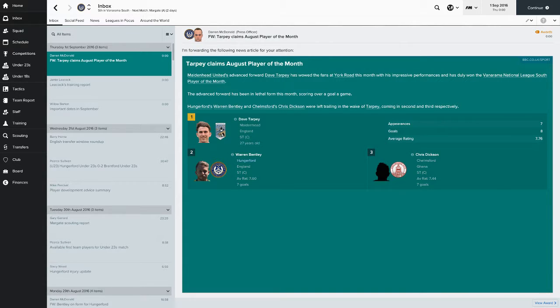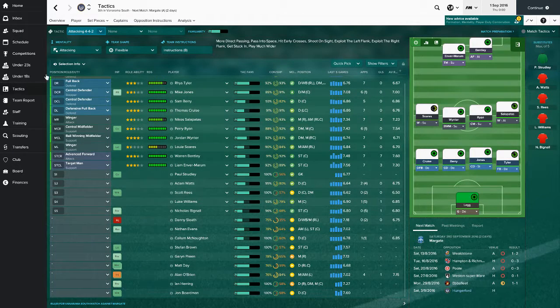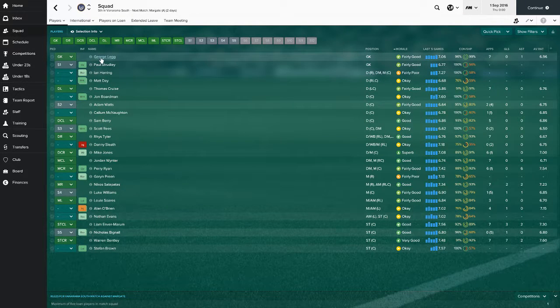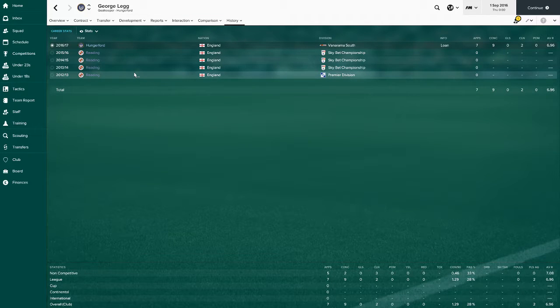I don't know what I'm doing with this YouTube channel anymore, but we're doing a Football Manager save with Hungerford. No idea why I chose Hungerford. So I hope you guys enjoy the series. This is our lineup. We've got George on loan - he looks decent, he probably is pretty decent as well.